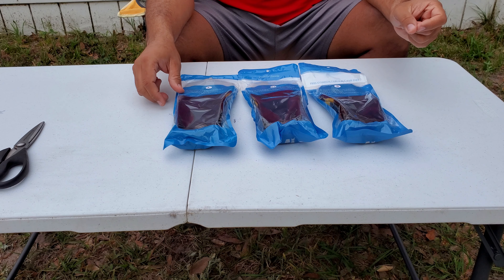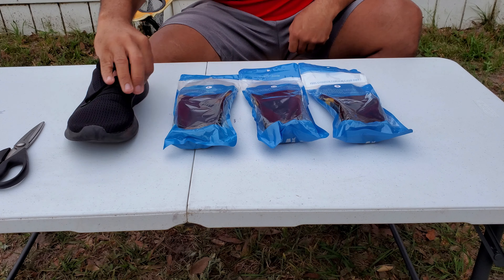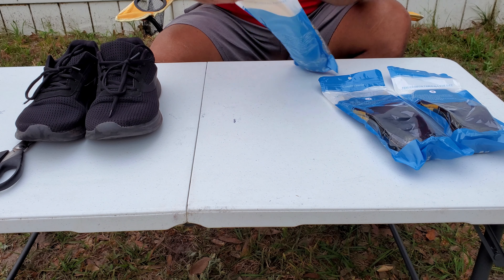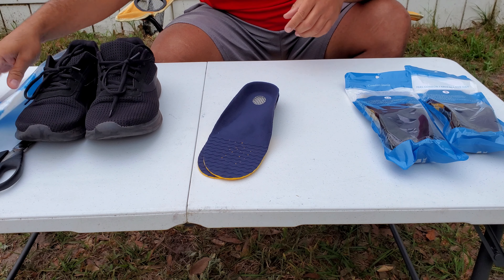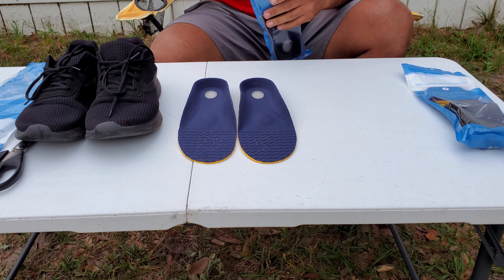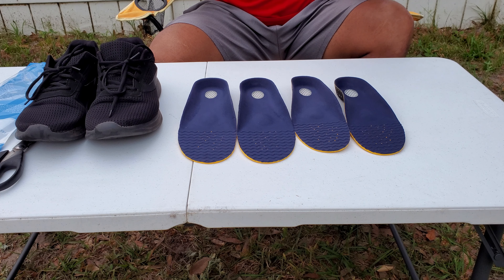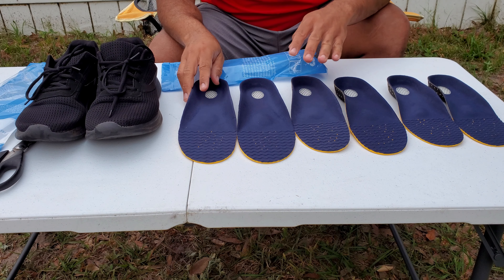Let me go ahead and open it up. I myself am a size 11 shoe — these are my tennis shoes, so I'm going to be using the large ones. Let me lay them all out in front of you. So these are the large ones, these right here are the medium, and these right here are the small sizes. Very nice.